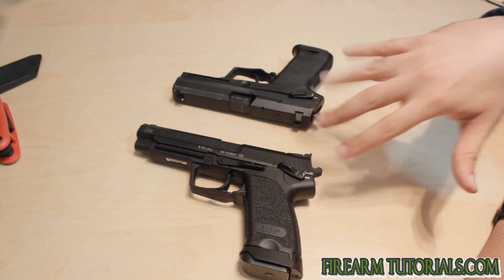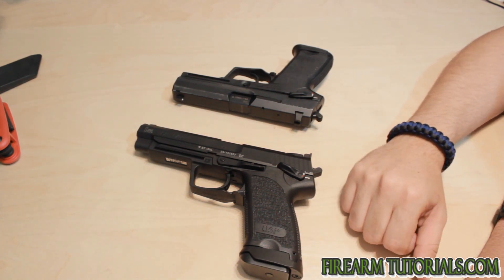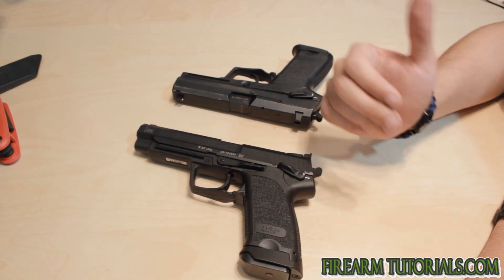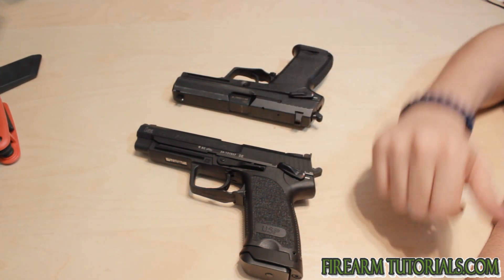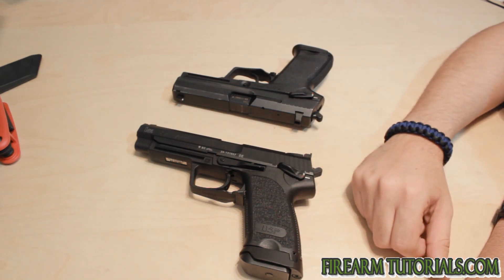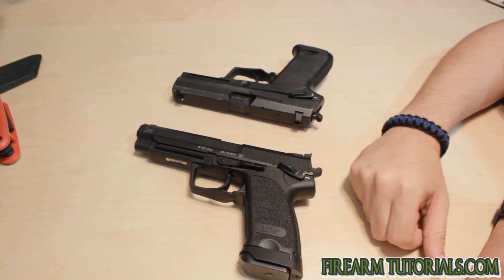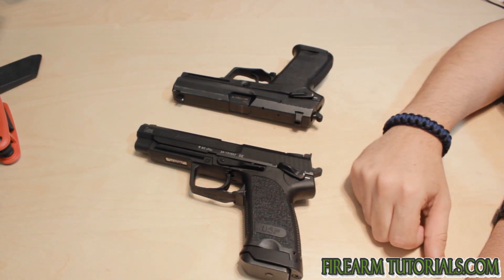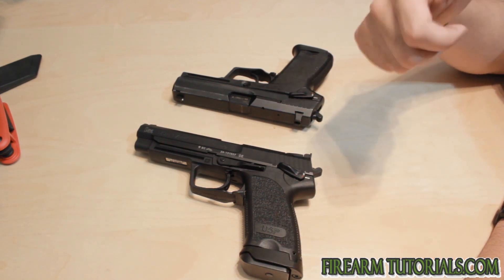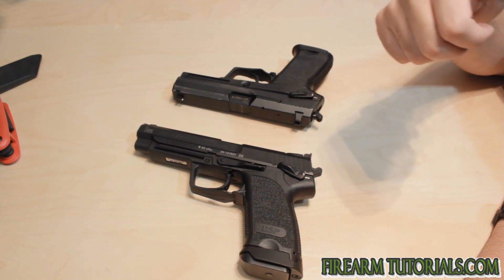Other than that, the smoothness. Match triggers usually have polished parts or like nickel boron, some kind of coating to make them smoother. And when the components of the trigger are smoother, the actual trigger pull is going to be smoother as well. You won't get that gritty feeling that you get out of some guns — like a Smith & Wesson M&P has a really gritty feeling. Glocks also have somewhat of a gritty feeling. So with a match trigger, you're going to get a very smooth and then crisp trigger pull.